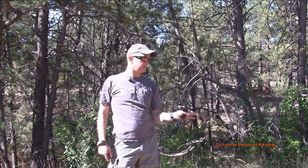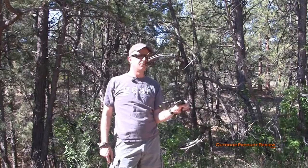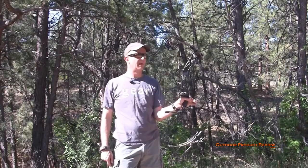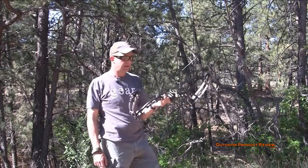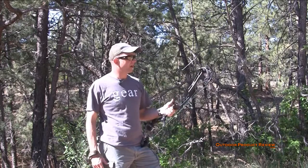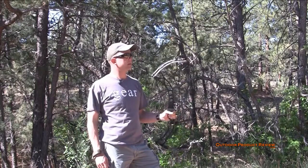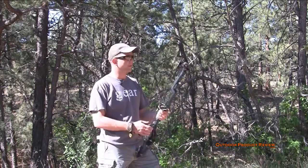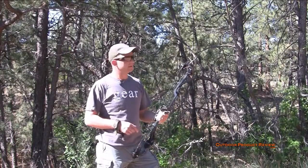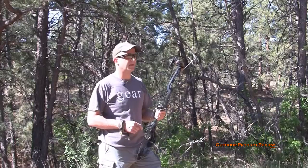Bow didn't go anywhere, just stayed right there. It rolled back just a little bit, but didn't roll back massive — just settled right back down. Super, super quiet — that was cool. It definitely shot really, really nice. No hand shock whatsoever, no noise. Alright, let's watch this shot in slow motion, then we're going to shoot through the chrono and I'll give you my final thoughts.